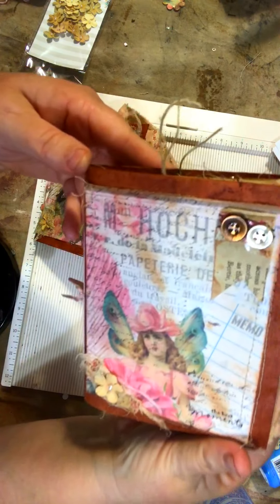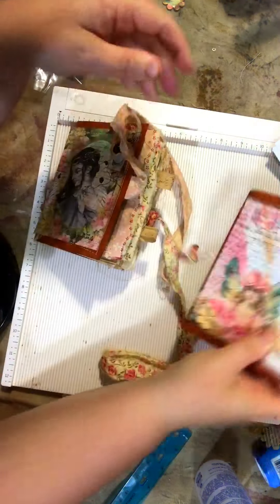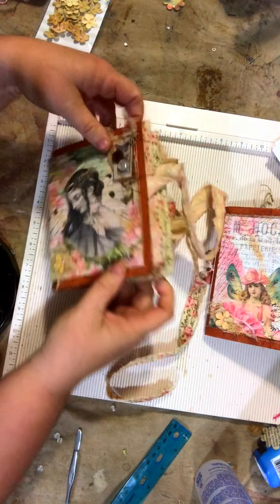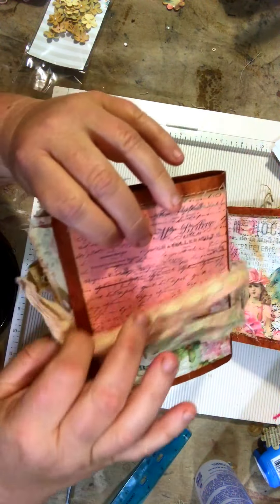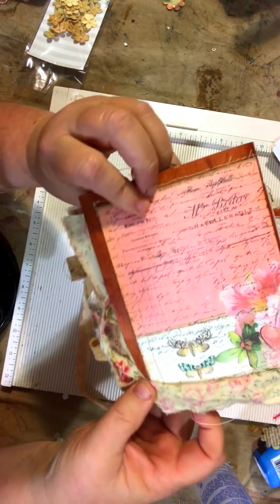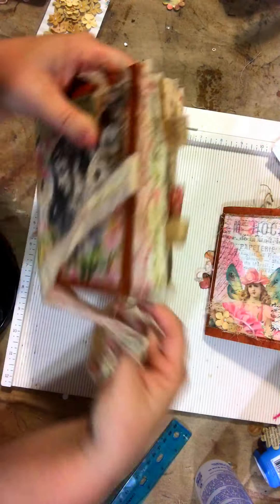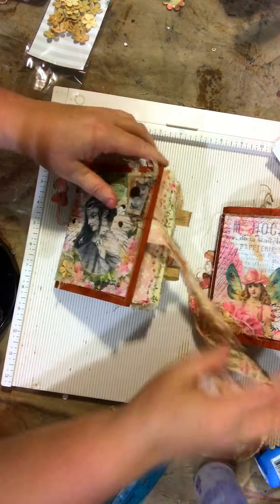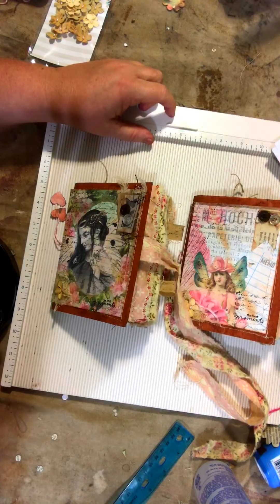The other journal is very similar, so I'll just show you the cover — isn't that beautiful paper? That's the back. My intent with this was hopefully they can write down happy memories of their loved one and pass it on to children, grandchildren, whatever they want to do. I hope you enjoyed these two little memory journals. Thank you so much for watching, and I'll see you next time.